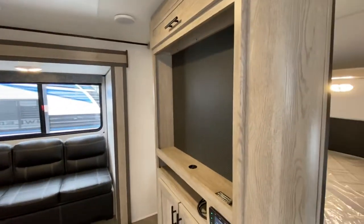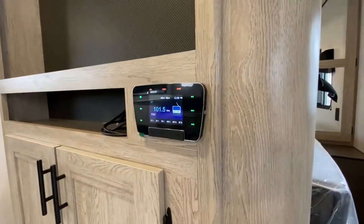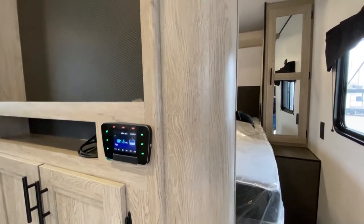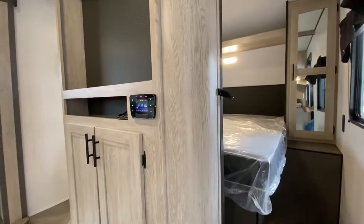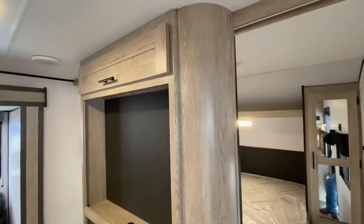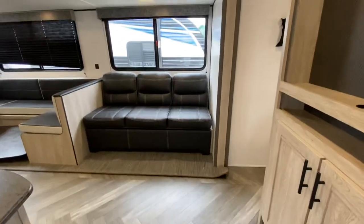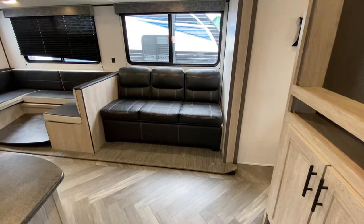Right here is our entertainment area. We've got a touchscreen stereo control, which is also Bluetooth ready. You can also plug it into your TV, which would be mounted over here. We've got some cabinet space right there and some more overhead cabinet space over there. Here's a couch where you can comfortably sit down, or it can also turn into a bed, futon style.